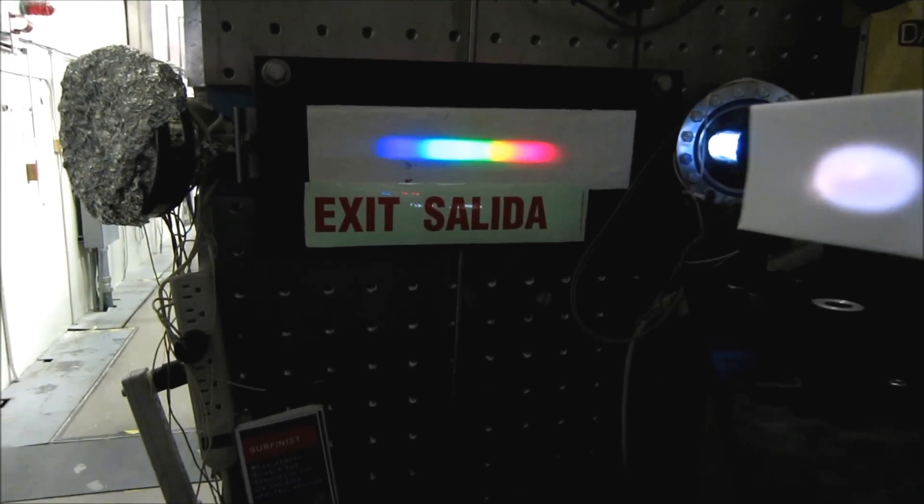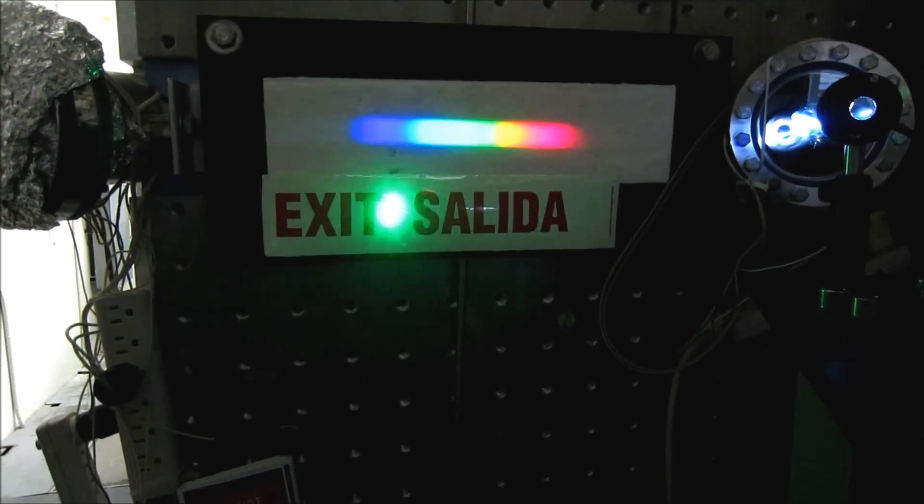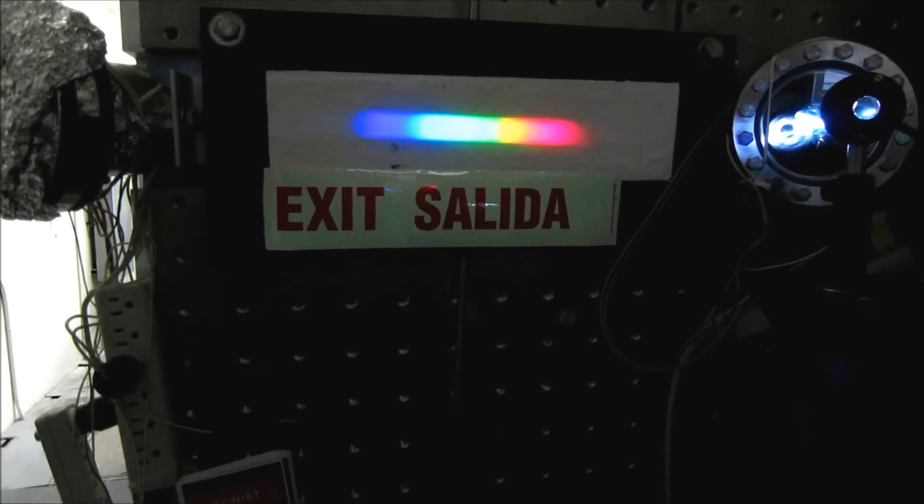Even when we use a quite powerful green laser here, even with a green laser there's very minimal charging.